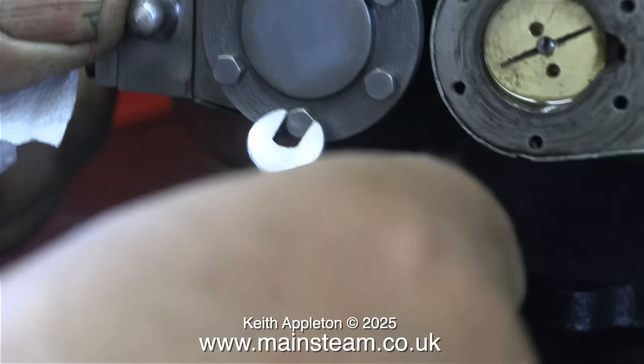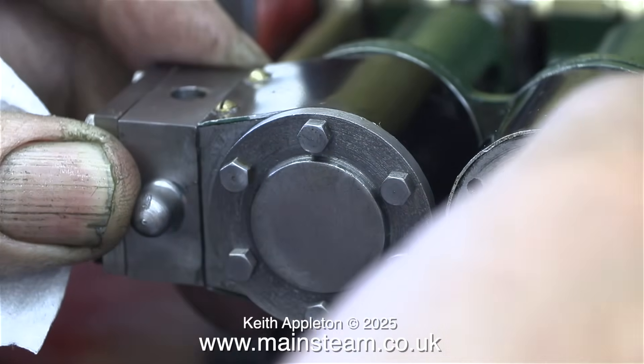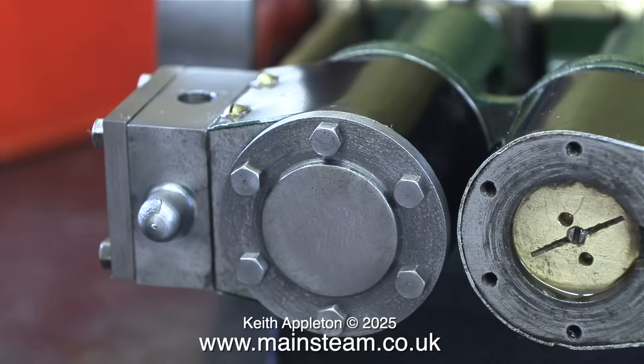These are very small 7BA bolts, so it's really important not to over-tighten them. The last thing you want at this stage is a sheared bolt in one of the cylinder covers.